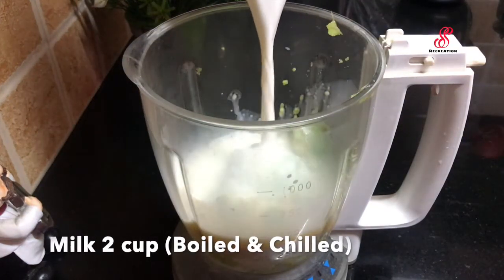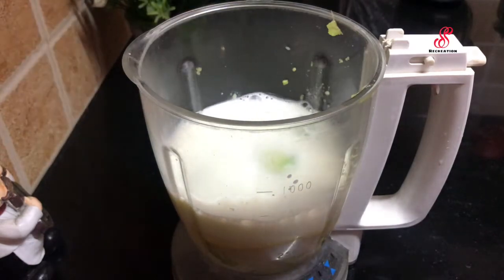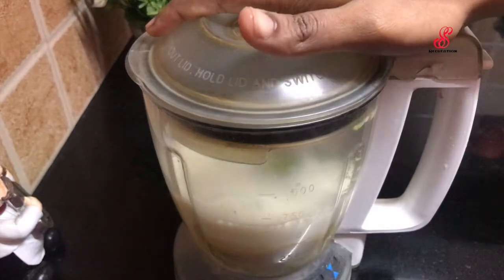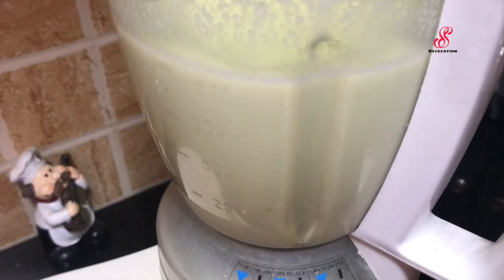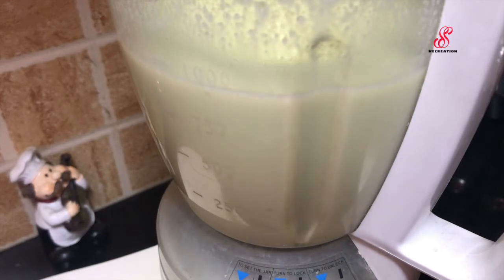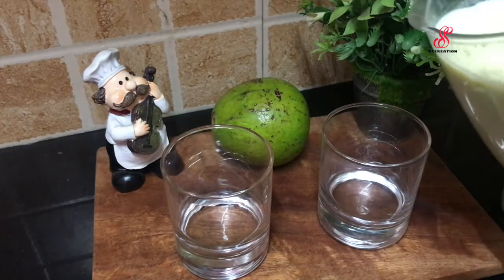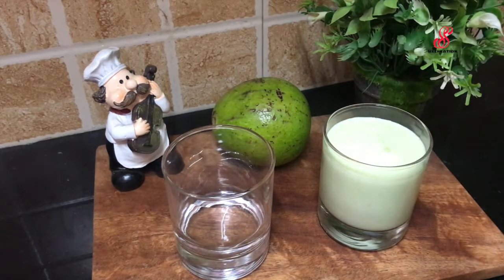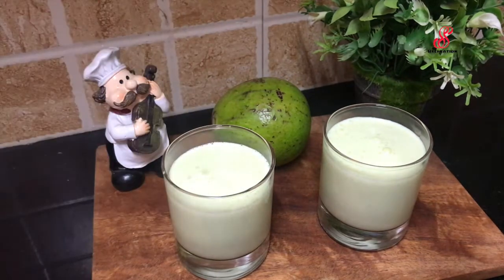We add 2 cups of milk. I am going to put some chillness in the fridge. After adding into the jar, we can add the ice cubes. Now we are going to serve the milkshake in 2 glasses.